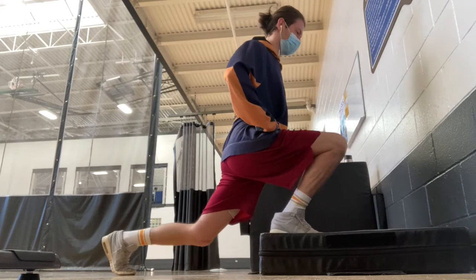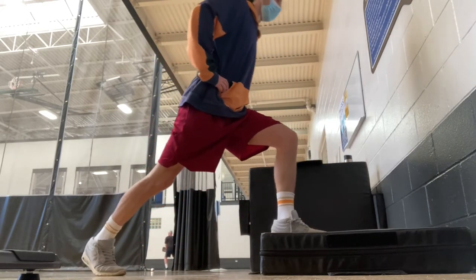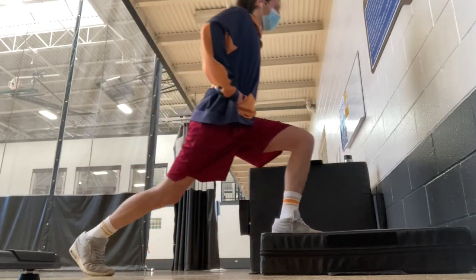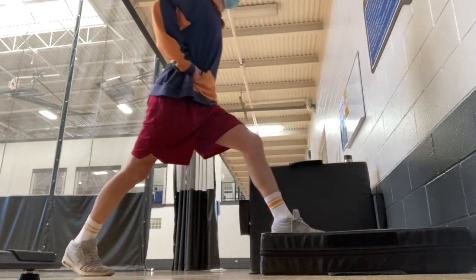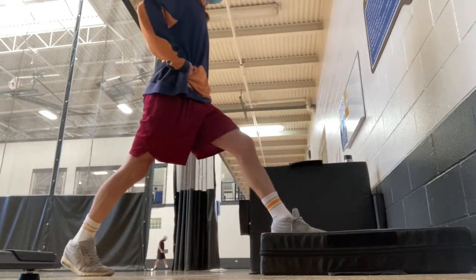As you can see, my right leg is still very weak compared to my left. Not nearly as much depth, not nearly as much speed coming up, and I'm definitely struggling to improve the strength in this area.